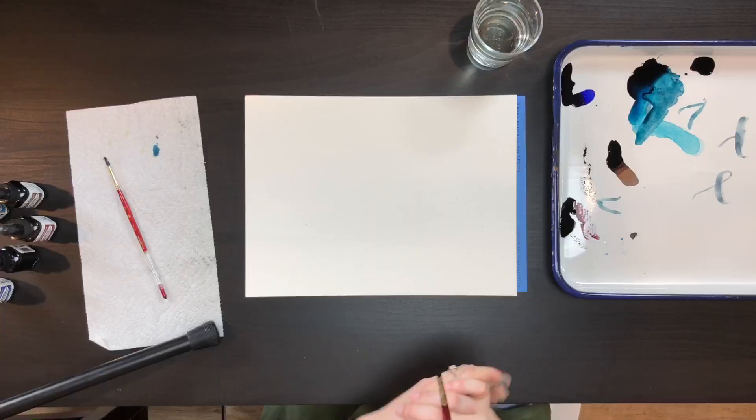Hi guys, it's Sarah Cray with Let's Make Art and today we are painting feathers. We're going to do four steps on how to paint a feather, so let's start with step number one.